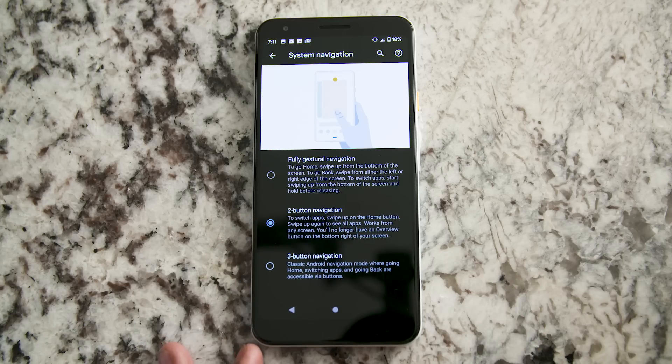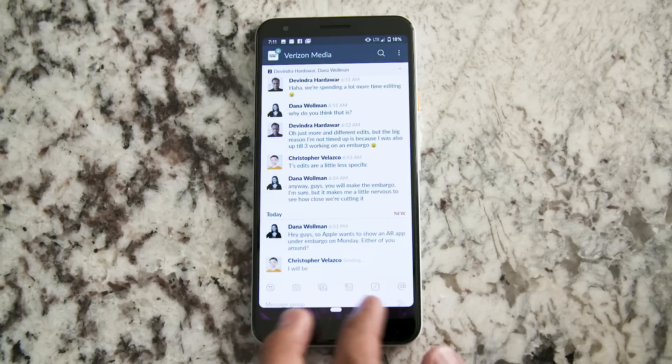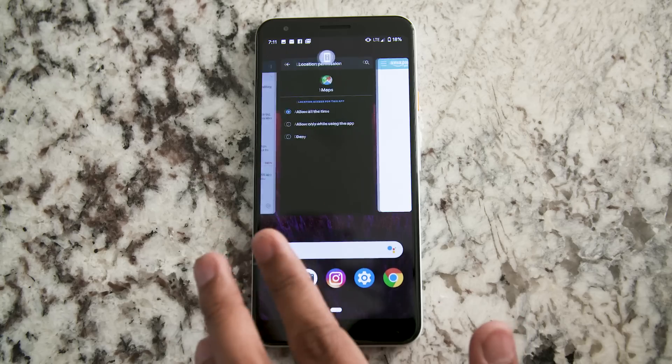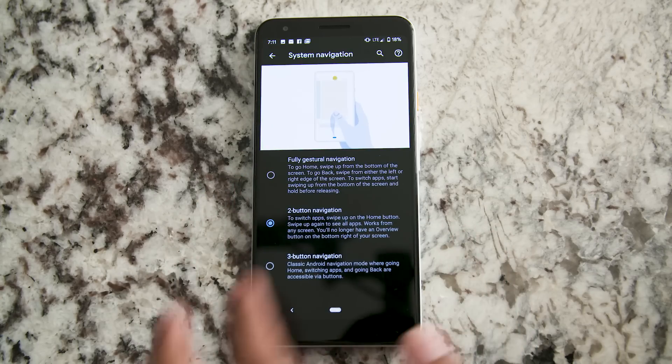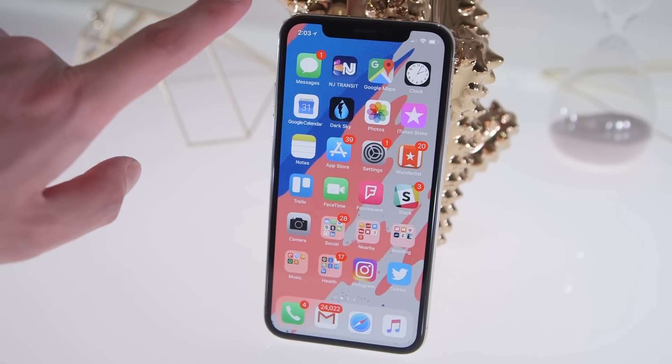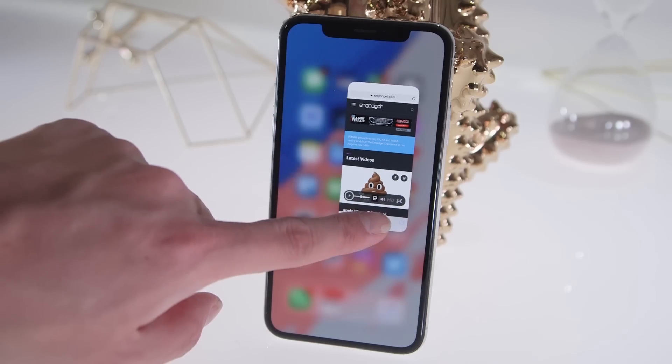Google has finally fixed gestures. If you've tried Android P, once you switch away from the traditional three-button navigation into this weird back button with a pill thing that you manipulate from time to time, it's kind of a mess. Google has fixed this in a few ways, and I kind of hate to say it, but it does sort of feel like they were lifted from an iOS device — and to me, that's not a bad thing.